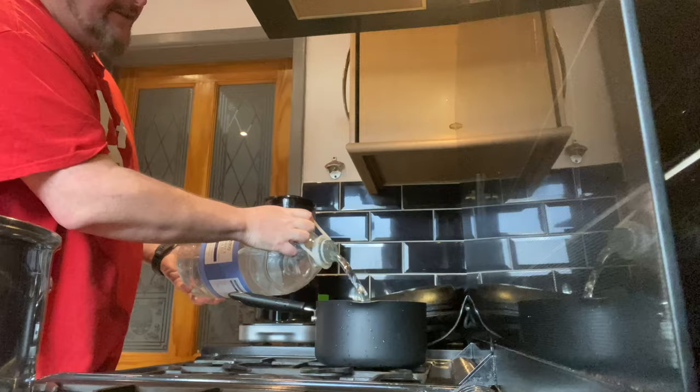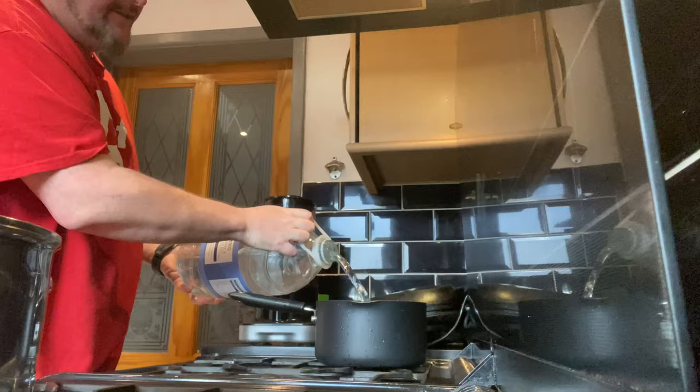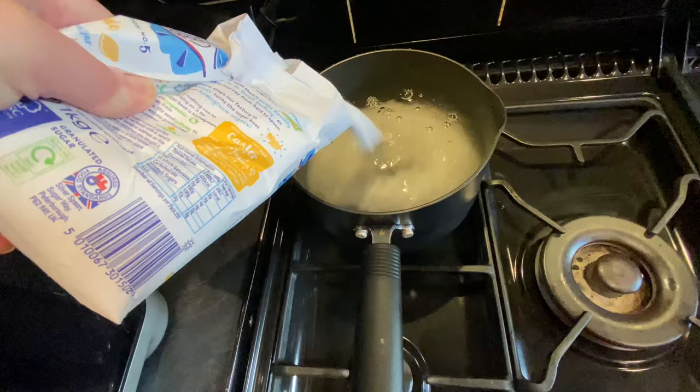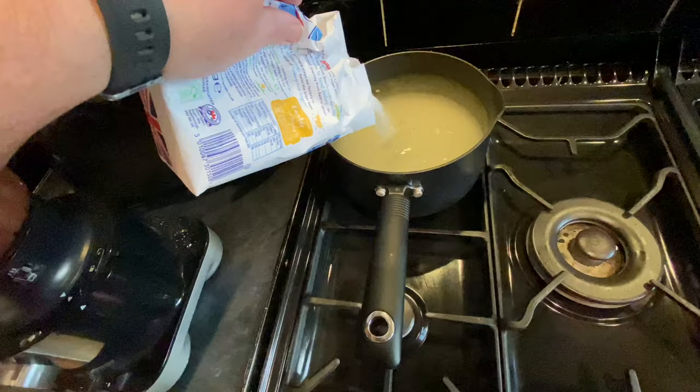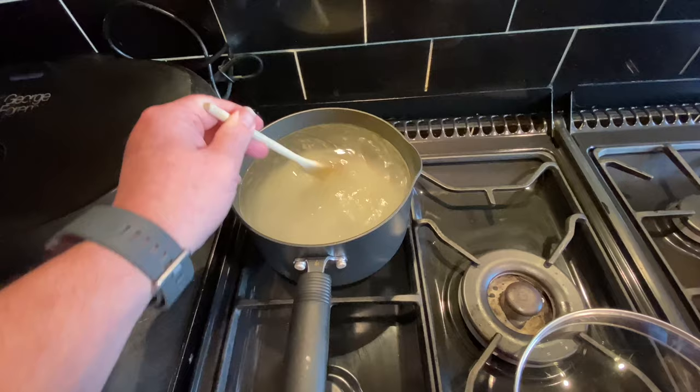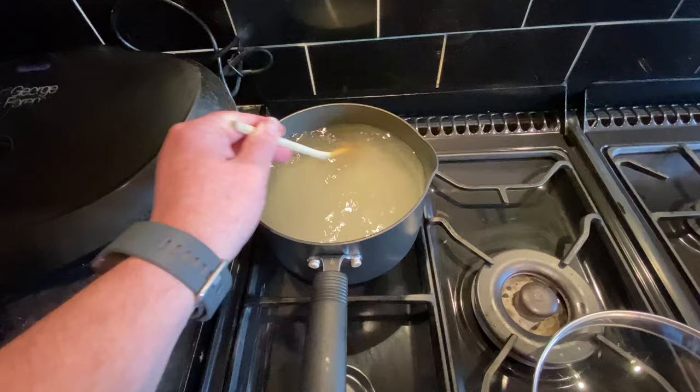I've got another saucepan on the hob with some more spring water. I'm adding most of a bag of sugar — this is a one kilogram bag and I'm probably putting about 900 grams in there right now, saving a little bit for later. I just want this sugar to dissolve; the water doesn't actually need to boil. If I can get the sugar to dissolve first I'll turn it off.